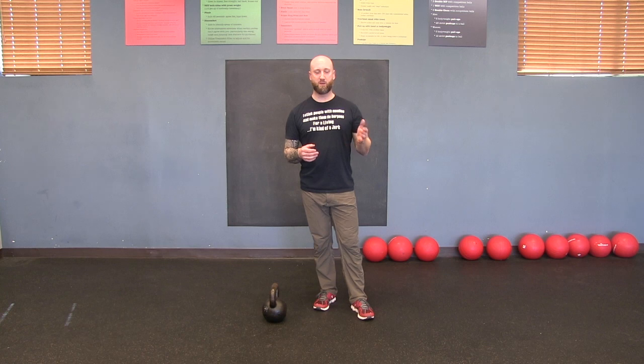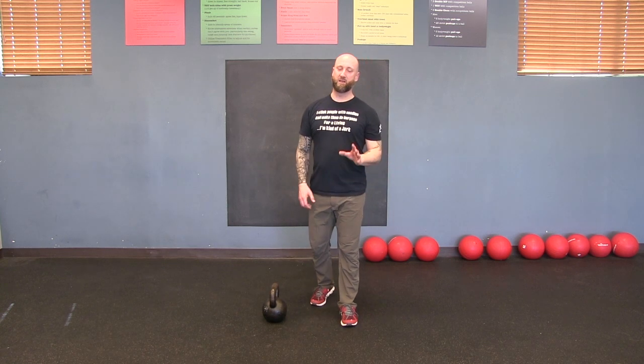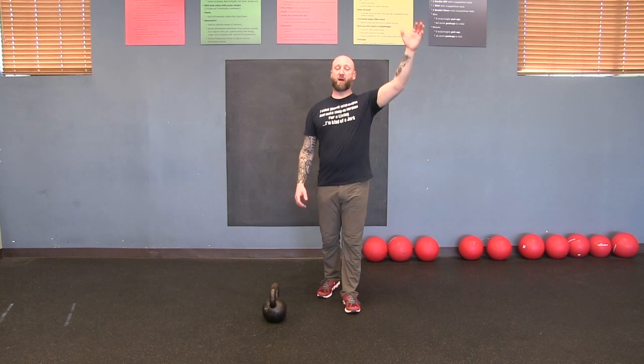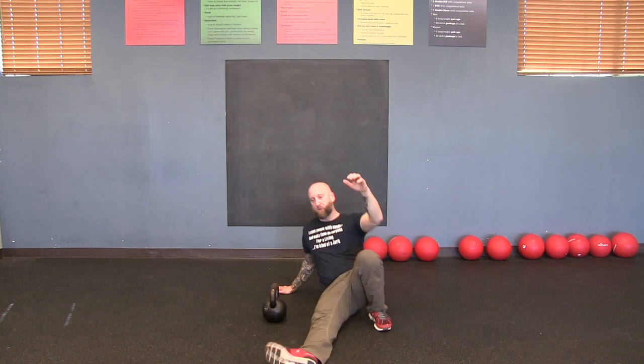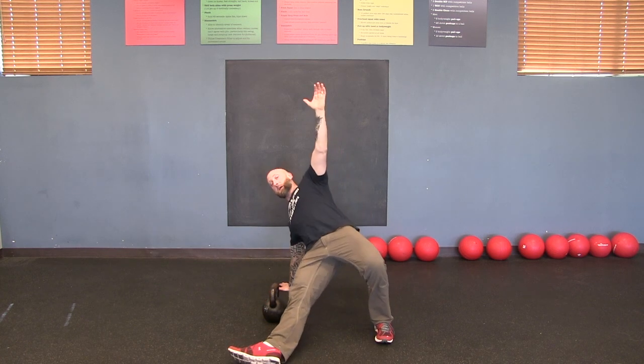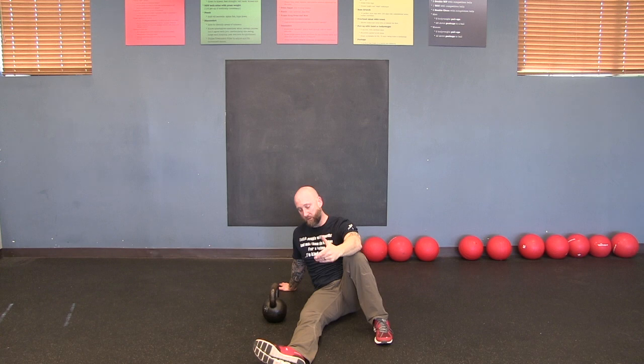I'm going to teach you step by step how to do a half get-up and a full get-up. I want everybody to at least be able to do a half get-up — even my clients in their late 60s can do one, because it's very good at teaching functional coordination of your core, which makes you move better and more safely. The half get-up goes from your back all the way up to the bridge position and then back. The full get-up goes all the way to standing.